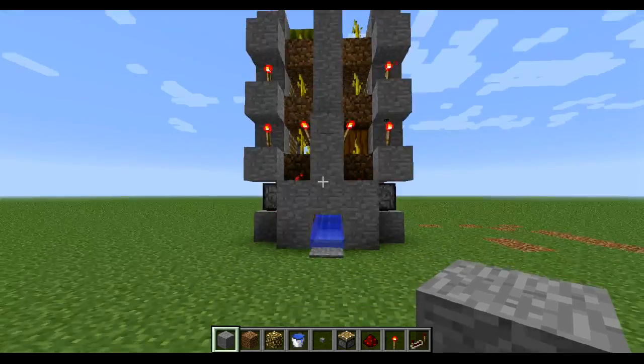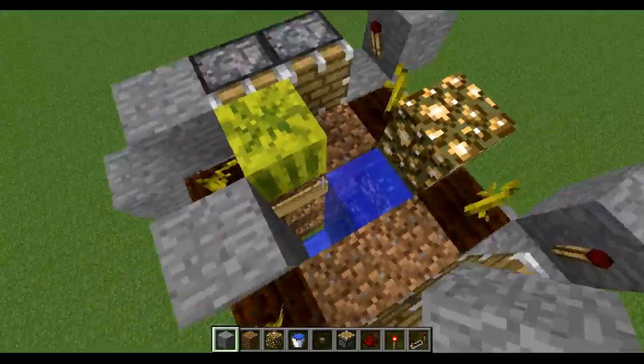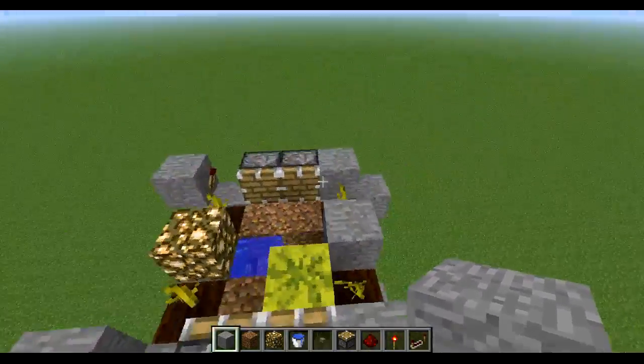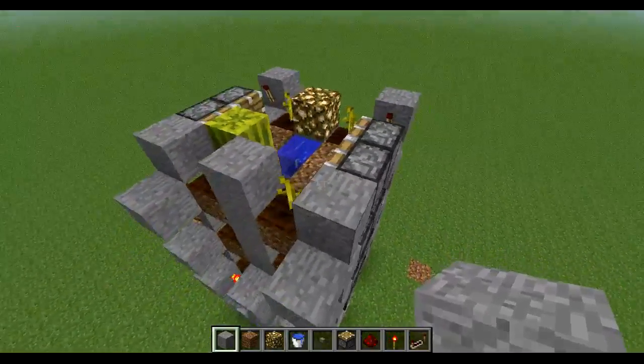The machine is stackable, so this means you can put as many layers as you want. Here I have a copy of 4 layers, but you can expand this as much as you want. I'm going to show you how in the tutorial.